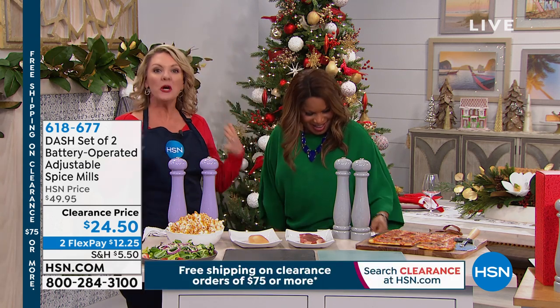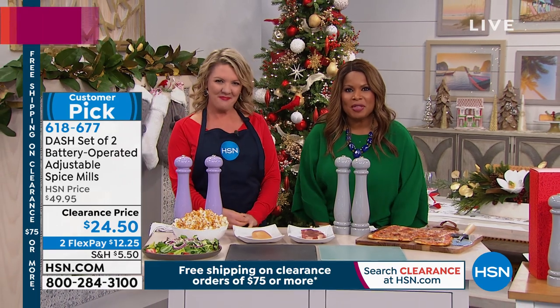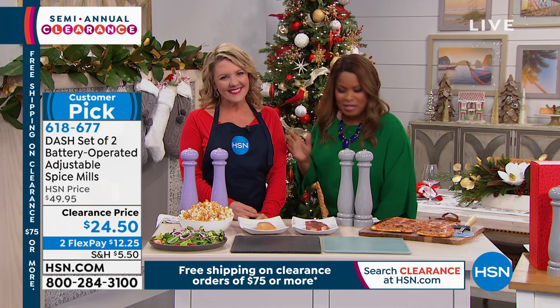A little more reason to need things that push a button and do what they're supposed to. We are delighted to have you shopping with us as we feature our semi-annual clearance. This is Stephanie Roberts.